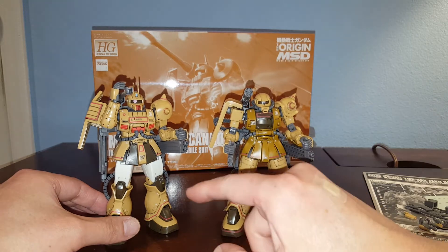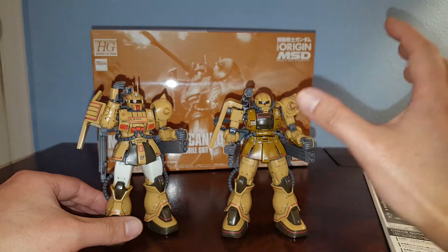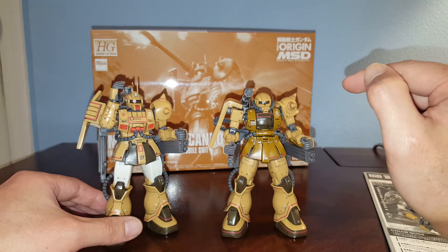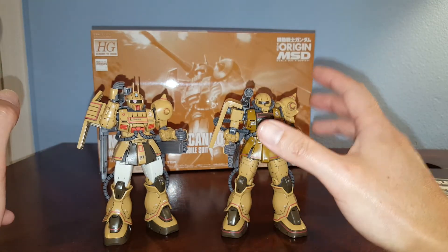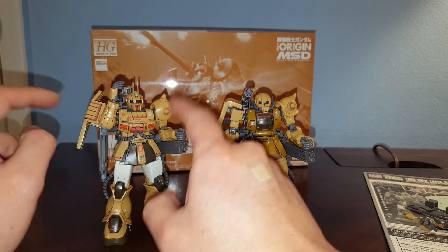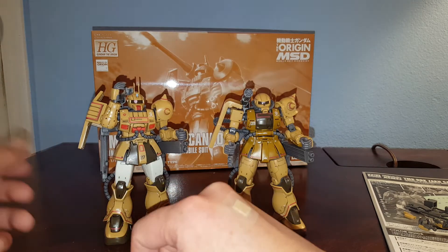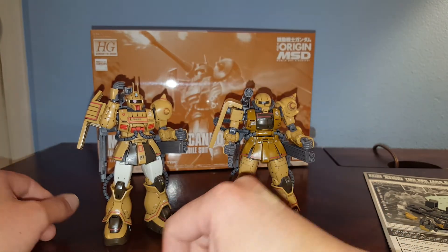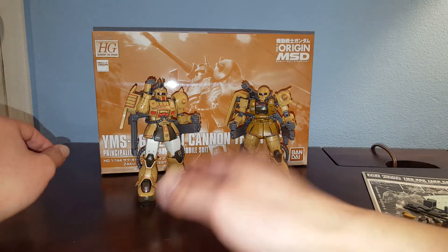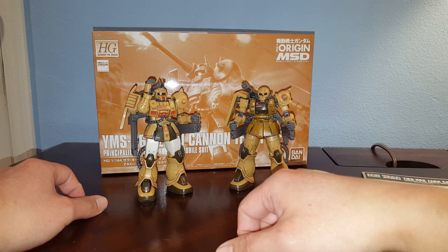To be honest, this isn't even really a Zaku Cannon — it's called the Test Type because Bandai went a little lazy. Instead of developing a completely new Zaku Cannon like the Master Grade, this one shares so many parts with the Zaku 2 and Zaku Half Cannon that they had to call it the Test Type. It's just a Zaku 2 with a different torso, head, and shoulder armor — a corner-cutting way to get the Zaku Cannon. It's a decent kit, but I wouldn't recommend paying the premium price unless you absolutely need a 1/144 scale Zaku Cannon. That's pretty much it for this review — I hope you found the information helpful. Thanks for watching.